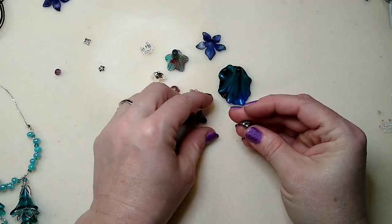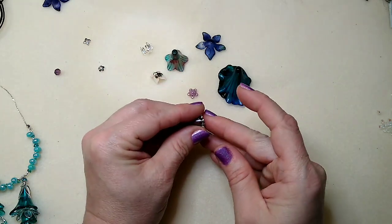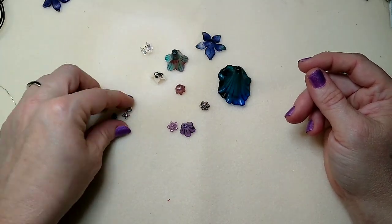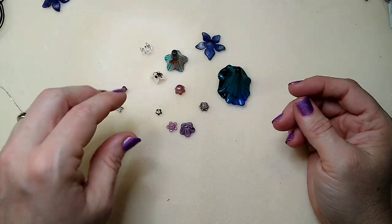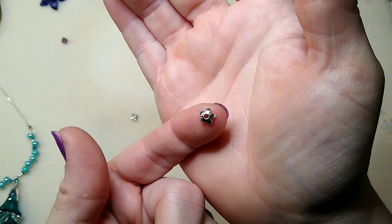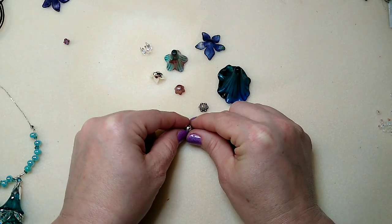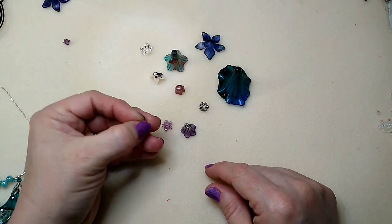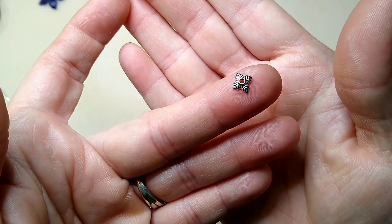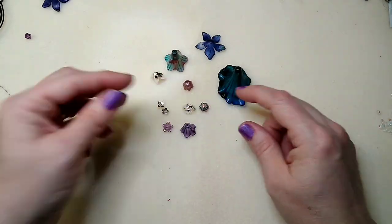Then I have these dotted flower bead caps — I use these a lot too because they layer really well. They hang underneath on a jump ring or eye pin, go underneath the tulips, and can even layer with the tiny ones. There's the five petal bead cap as well, available in several colors — I layer these a lot of times with one facing down and another facing up. And then this is the four petal bead cap, also on my website in several colors.